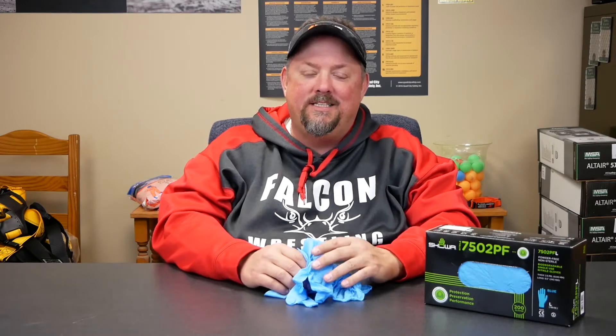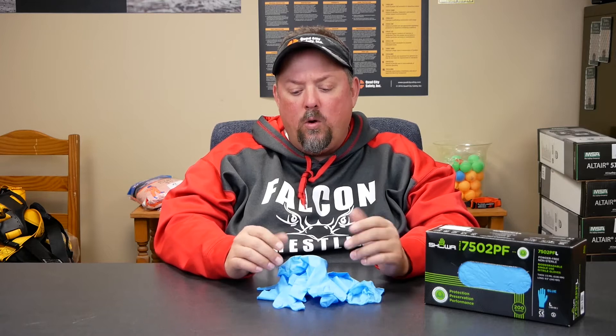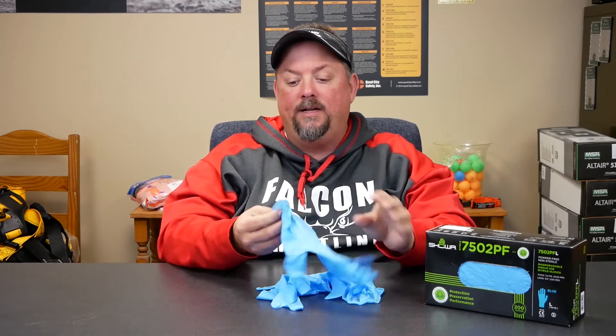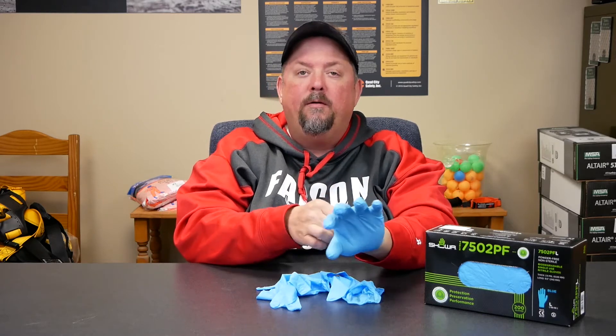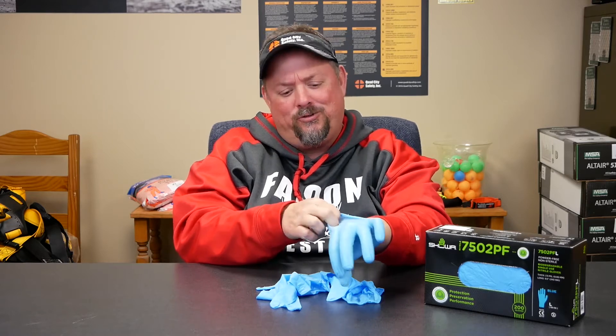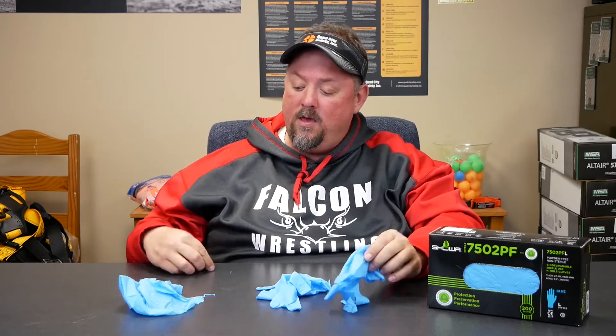Hey, it's Dave White with Quad City Safety here to talk about the 7502 PF. Showa has this glove — it's a kind of exam glove, nitrile, very thin at two and a half mil. Pretty thin, but as you can see, the tensile strength for two and a half mils is very good.